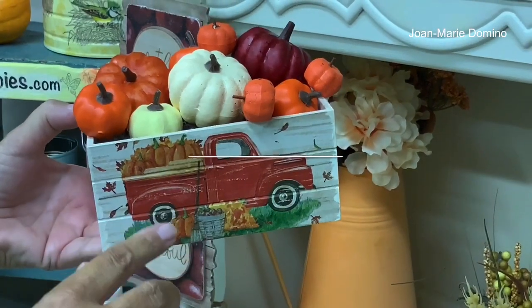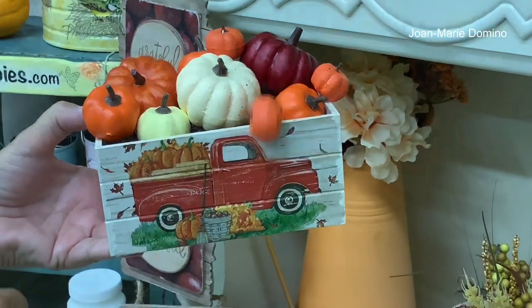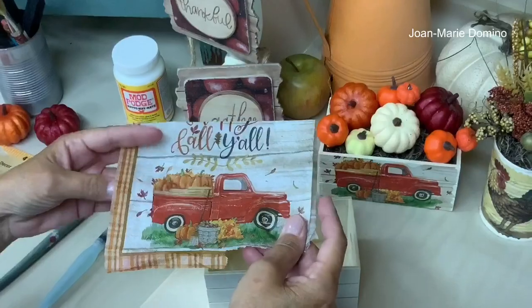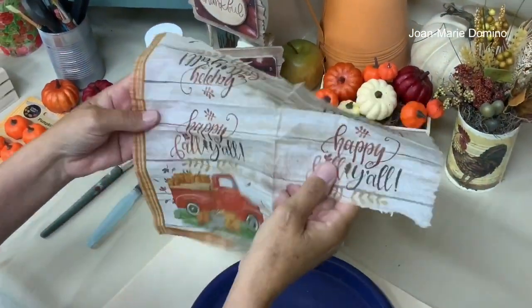I have another bonus project at the end, but we're going to start with the crate. This is the napkin that I chose to put onto the crate. I'm only going to be using the top layer — I already removed the back plies.